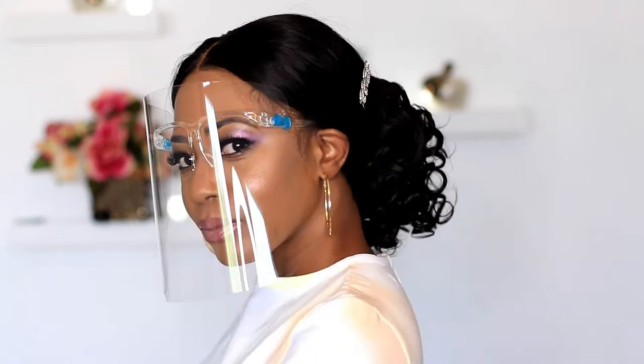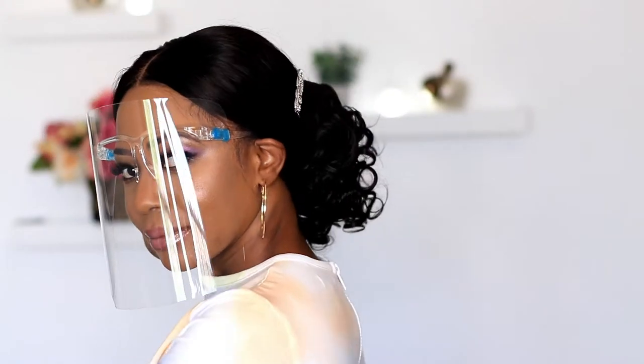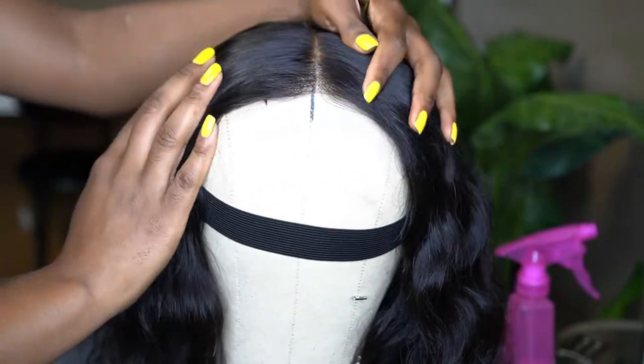Let's talk about this wig that I styled with a bridesmaid in mind. I need you guys to tell me in the comment section — as a bridesmaid, would you wear this? It's okay to be honest. Don't forget to like, comment, and subscribe.